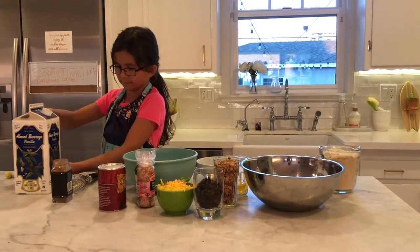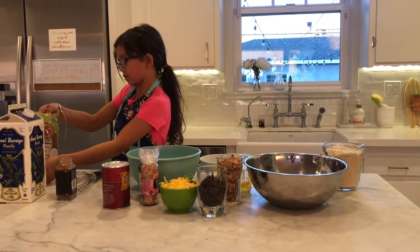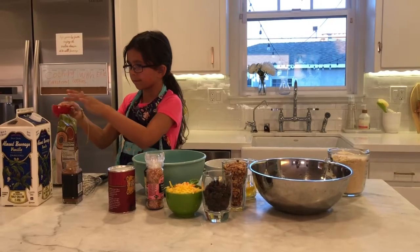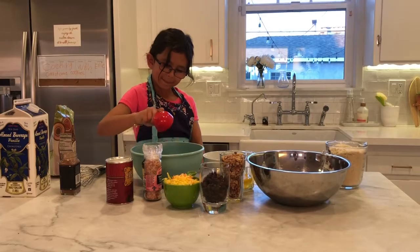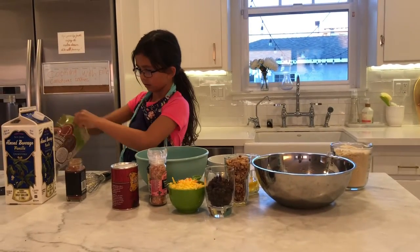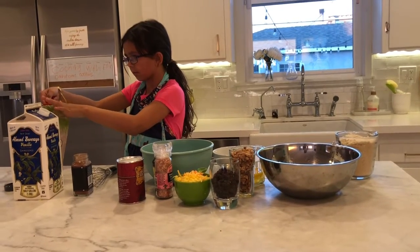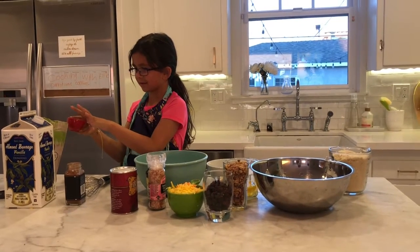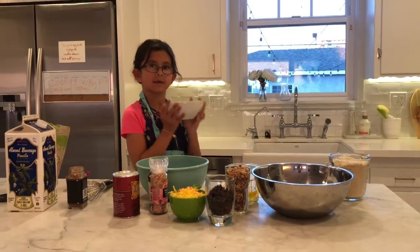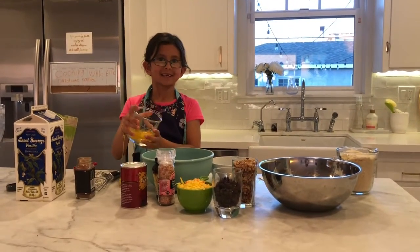Because the red is a quarter cup, we're going to need to do two of the red scoops to make a half cup. And now I'm going to pour it in here and do another one. And now two eggs in here — yeah, two eggs in there.